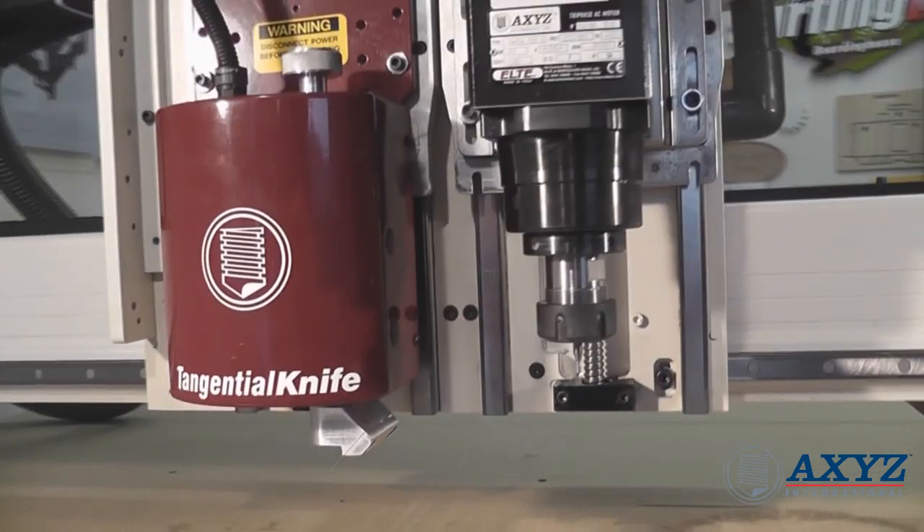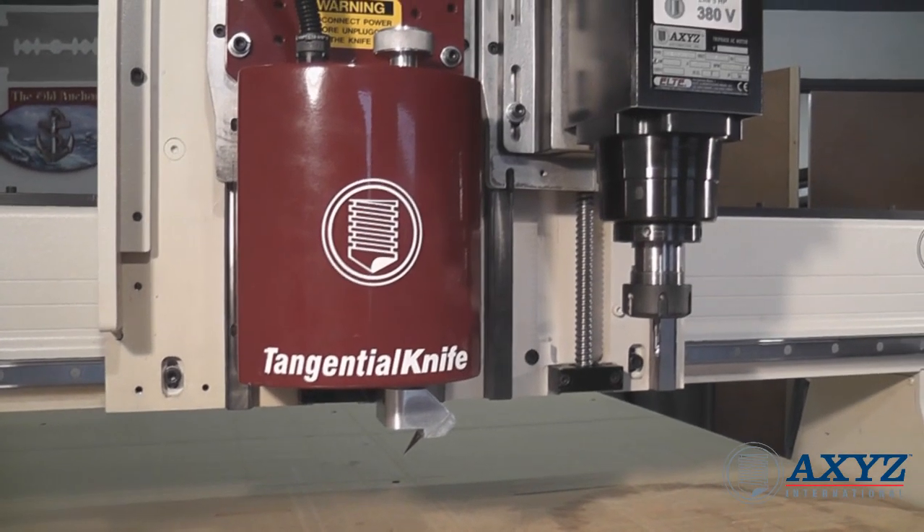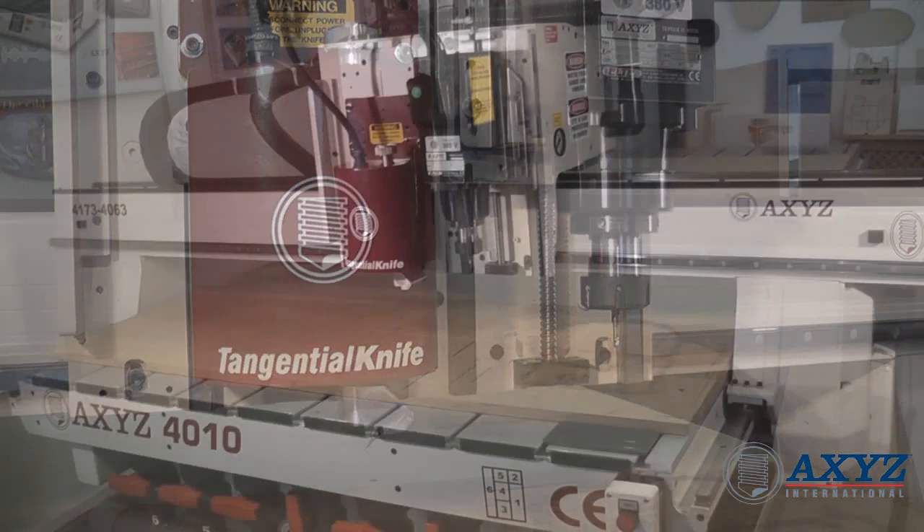The two tools do not have to be of the same type. Another popular configuration is to have one knife tool and one routing spindle. This is a highly versatile solution and is ideal for cutting a wide range of different materials.